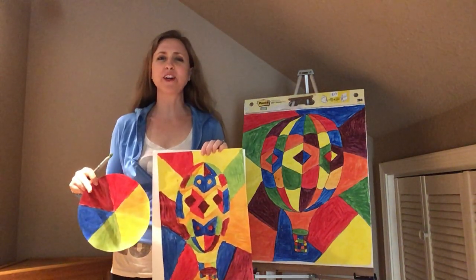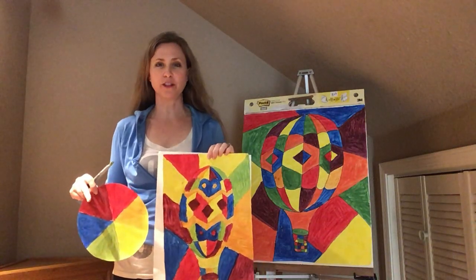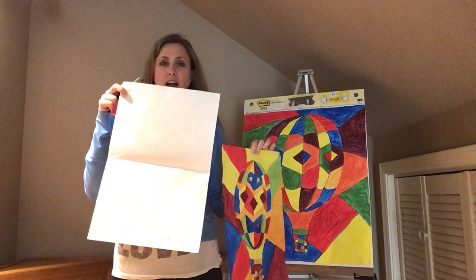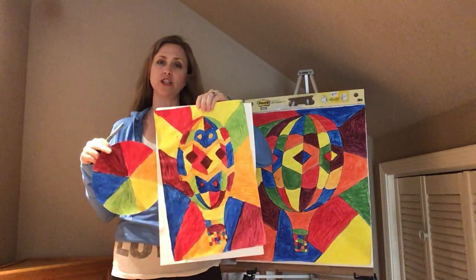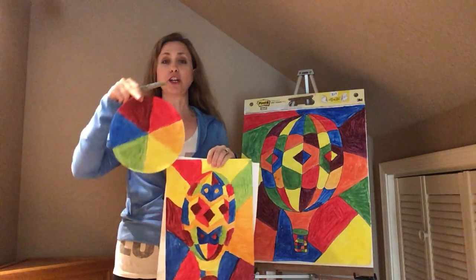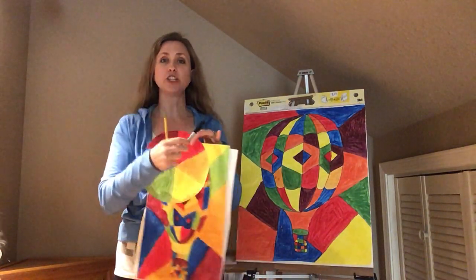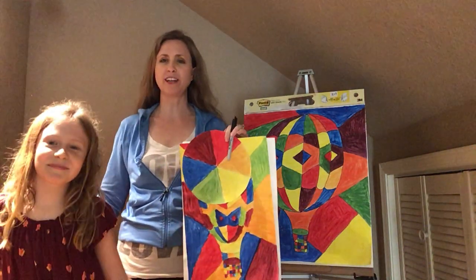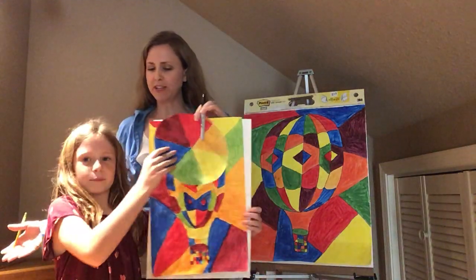Welcome back. This is our final video to end our color mixing lesson. These are the things you're going to need: your painting, preferably a piece of scratch paper that goes under your painting that no one needs to use any longer, your color wheel, your Sharpie, and a pencil. I have Sarah here with me. She's ready to start. This is her artwork. I have my artwork ready, and we're going to begin.